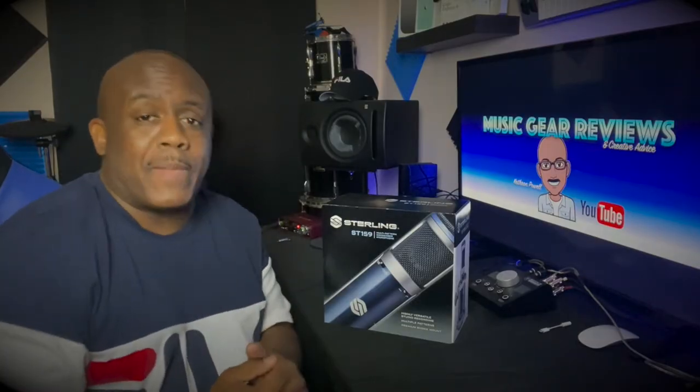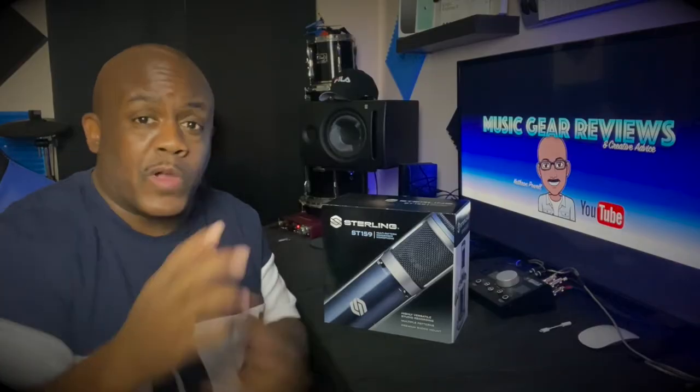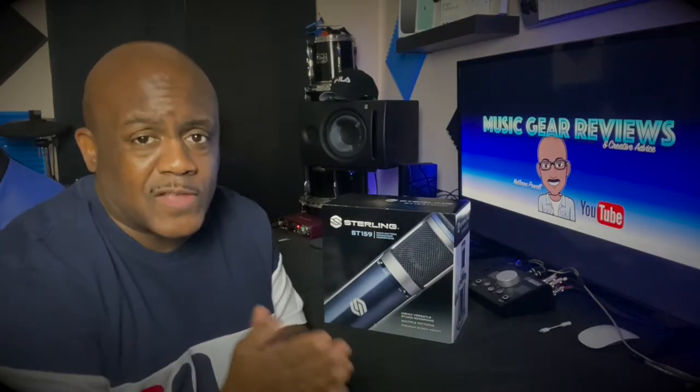What's going on y'all, welcome back to the channel. Check it out, I got the Sterling ST159 microphone here in the studio and I'm getting ready to put it to the test. I've heard good things about it, so I want to see what it's all about. Maybe this is a product you should go and check out. Right here, right now we're gonna unbox it — let's get to it.